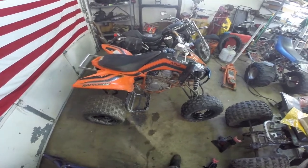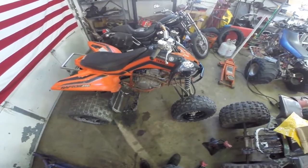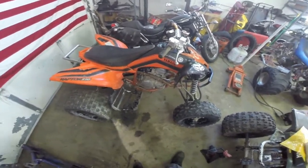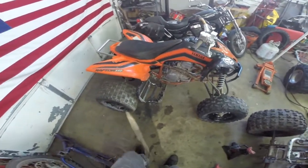Hey guys, Mike here from Grinding Gears Garage. Just wanted to give you guys a little update on another project that we picked up. We didn't have enough projects, so we figured we'd buy another. We picked this up — it's a 2008 Raptor 250 Special Edition.